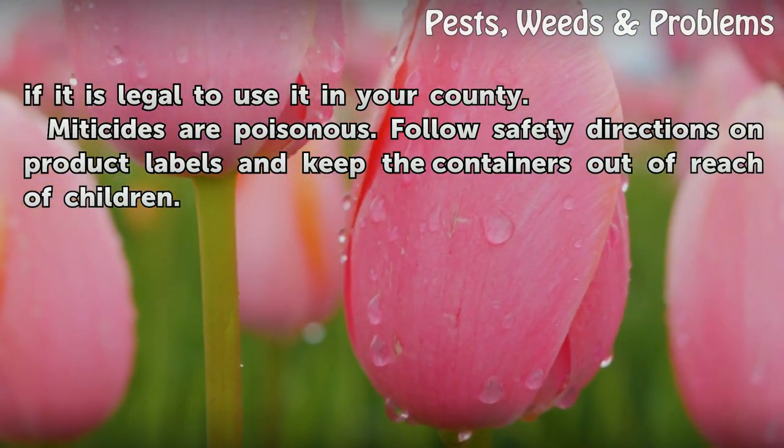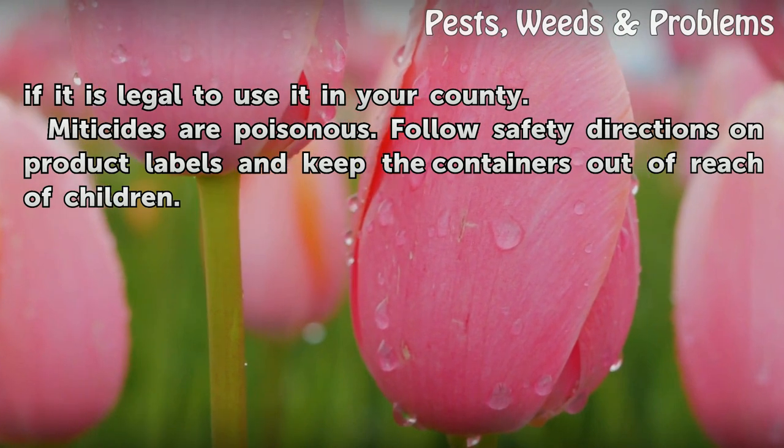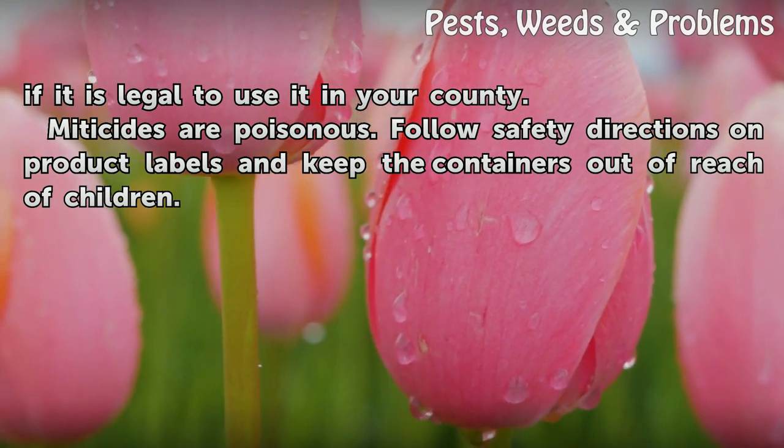Miticides are poisonous. Follow safety directions on product labels and keep the containers out of reach of children.